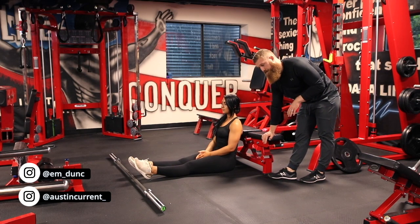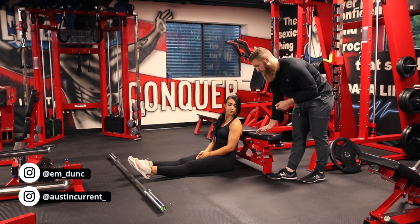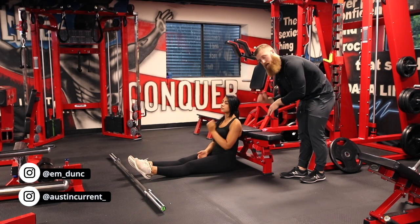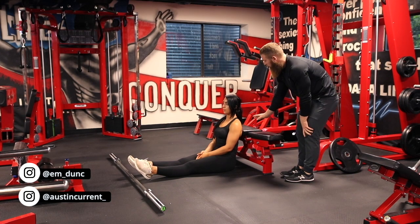If the bench is kind of light and seems to tip over, you can actually add weight plates to both ends to weigh down the bench so it doesn't tip over. But if you have a nice sturdy bench, you don't really need to do that.